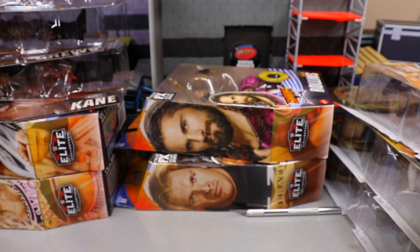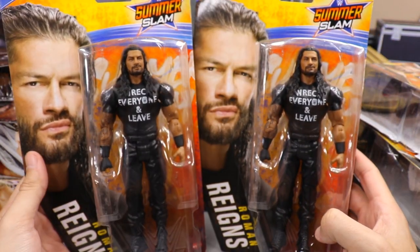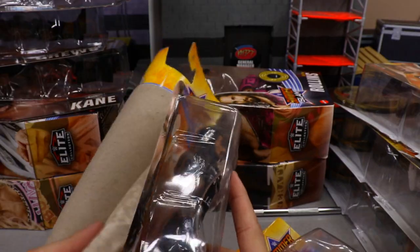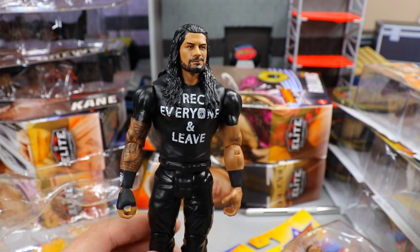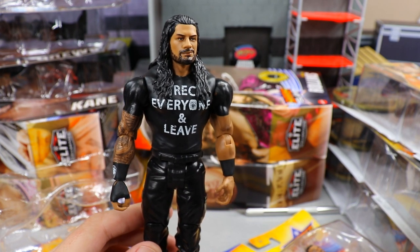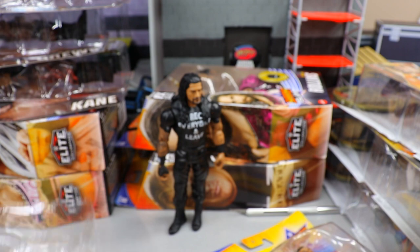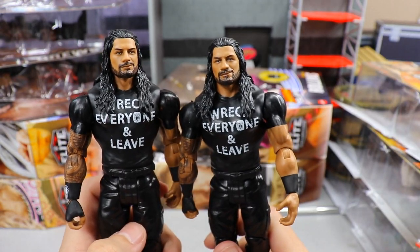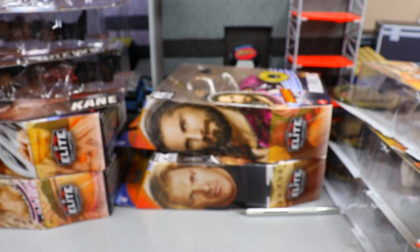We have a couple of Roman Reigns basics — not the most exciting figures. You've got 'Wreck Everyone and Leave' — the SummerSlam version. The head sculpts are kind of bum, just plain Jane figures. Here comes number two of the Romans, identical in every way. They've used this head sculpt since Elite 51 with some Tribal effects on there — a very old head sculpt.